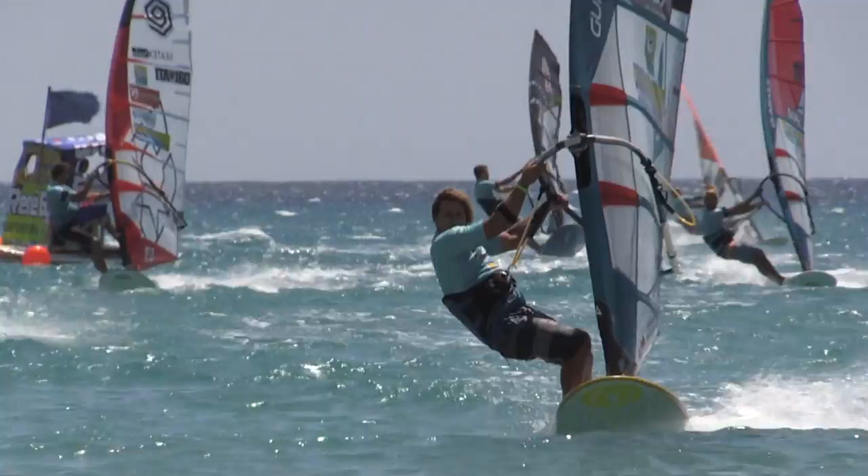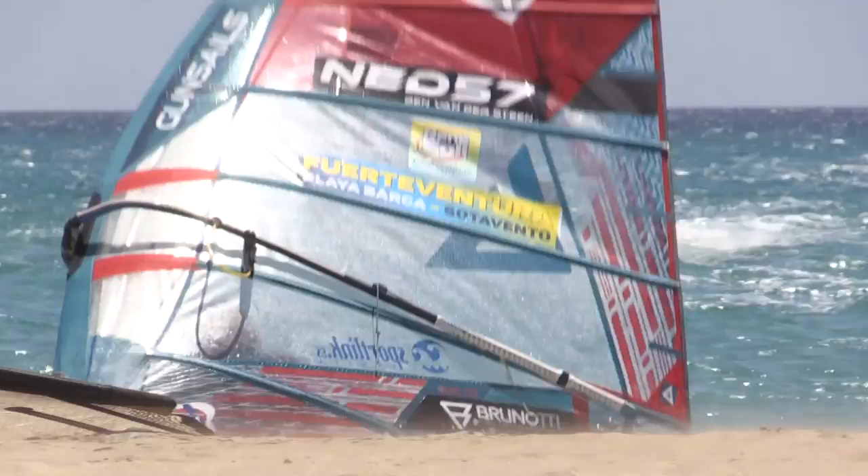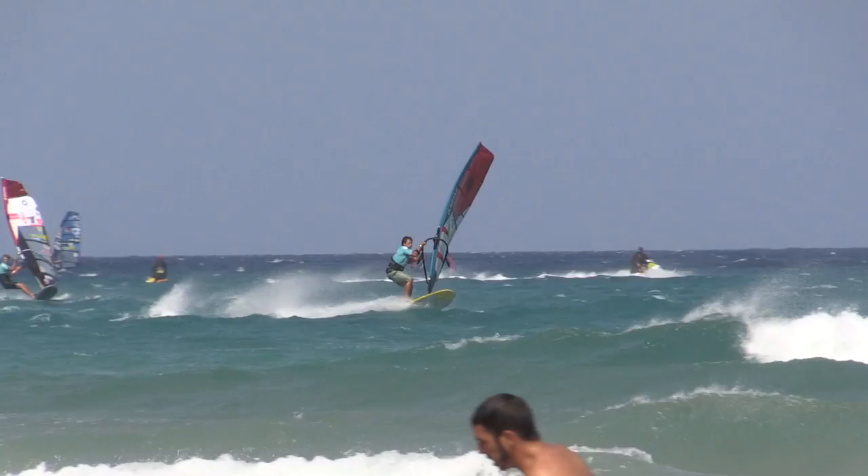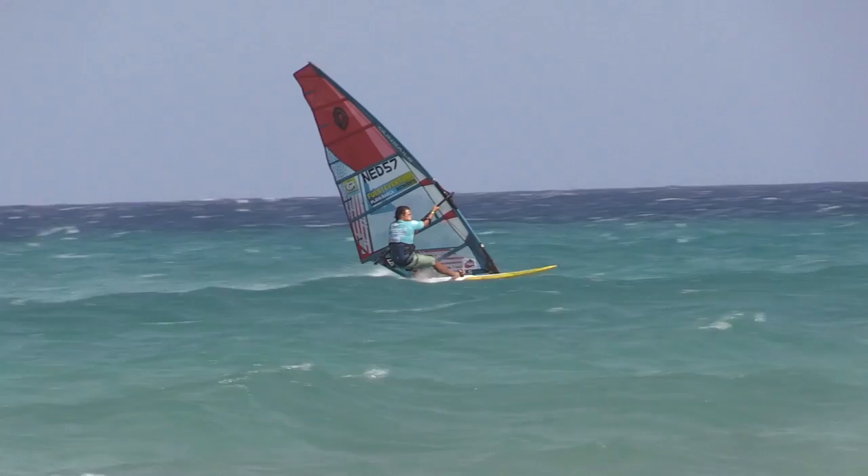Boom height — is that another thing you keep the same or do you move it around? I move it around, just by feeling. When it's gnarly and choppy I'll move it down, and when it gets a little lighter I'll move it up to get a bit more freedom. Outhaul — you don't adjust in a race, but what feeling do you go for? I'm almost always set the same, but just in case the wind drops completely or picks up radically for a race, then I can either pull it or let it go.